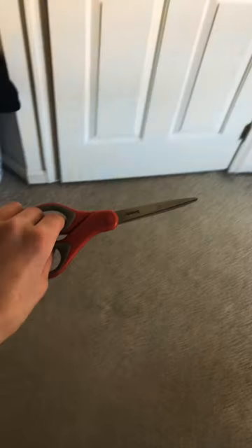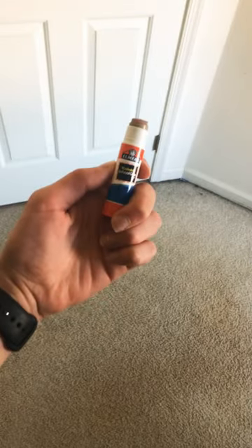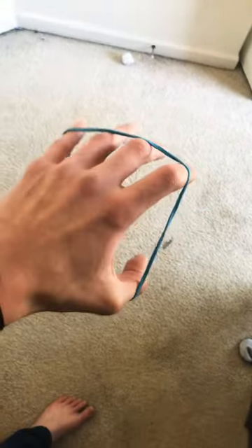So I did this. Paper, scissors, glue stick, rubber band, and cardboard.